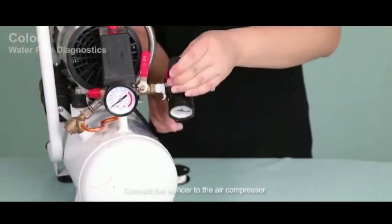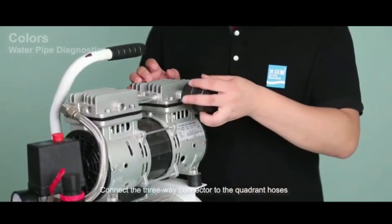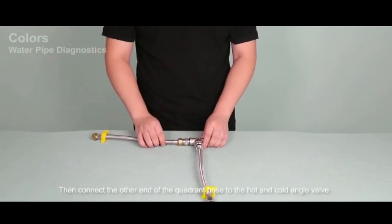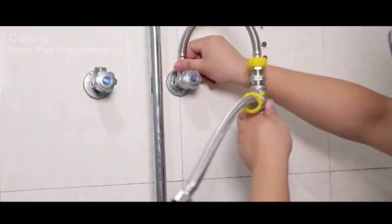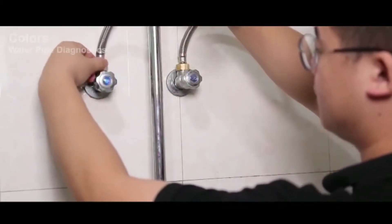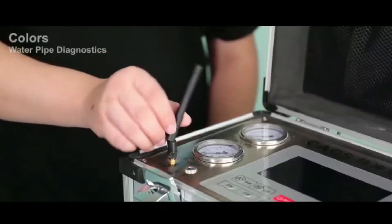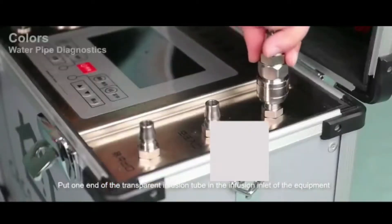Connect the silencer to the air compressor. Connect the three-way connector to the quadrant hoses, then connect the other end of the quadrant hose to the hot and cold angle valve. Put one end of the transparent infusion tube into the infusion inlet of the equipment.